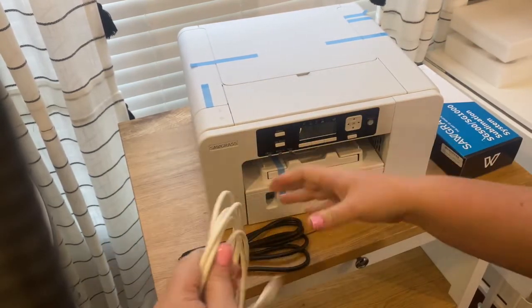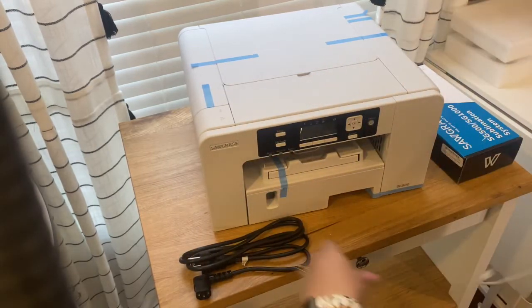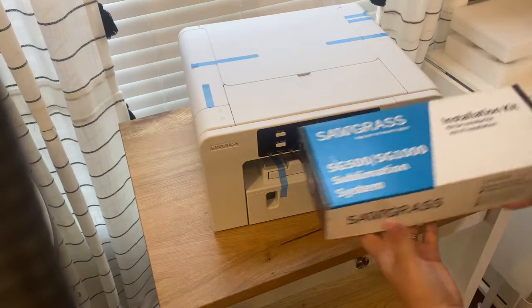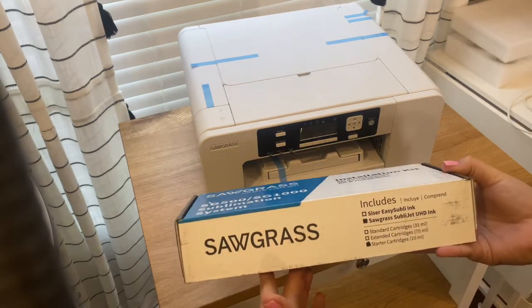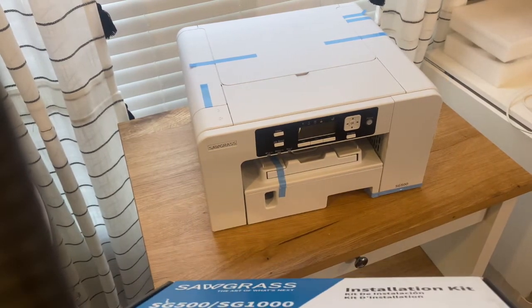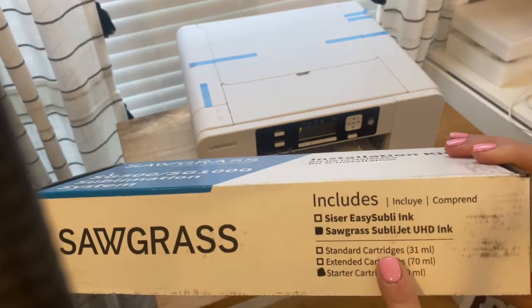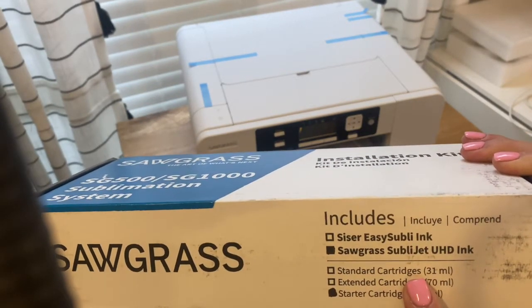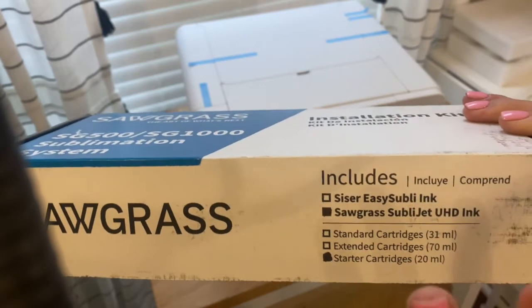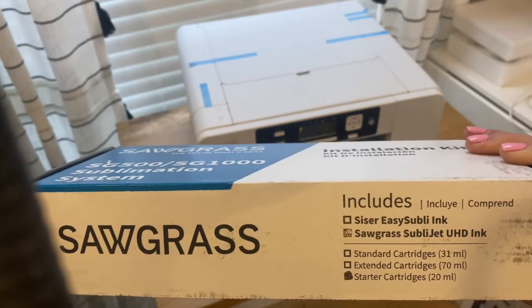So I have the cord that connects the printer to my computer — you do need your computer connected to print — and then this is the power cord that plugs into the back. This is the installation kit. This is the ink, and this is the part I am most nervous about. In here it says "starter cartridges," which is a little weird to me because I actually wanted the standard ones, which have a little bit more ink. When you get the starter one it's a little less ink, and the ink is very expensive on these printers, so you're going to be filling it up sooner than you normally would.